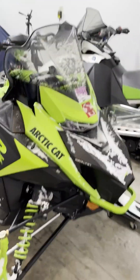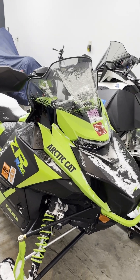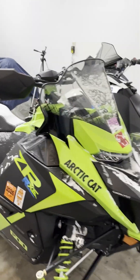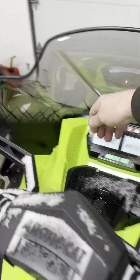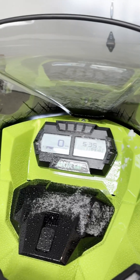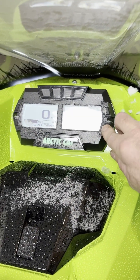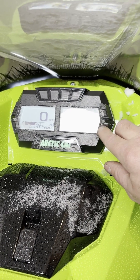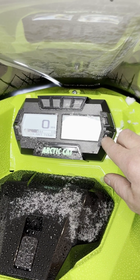It was a great ride today. I got more than three hours in. Let's see what I got on this thing — 99 miles, five hours.